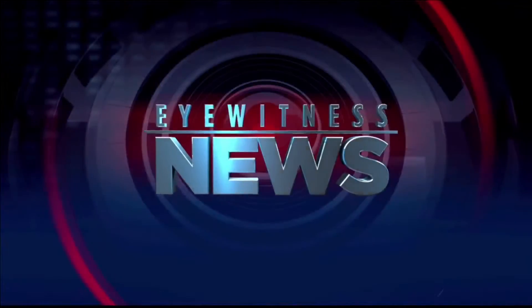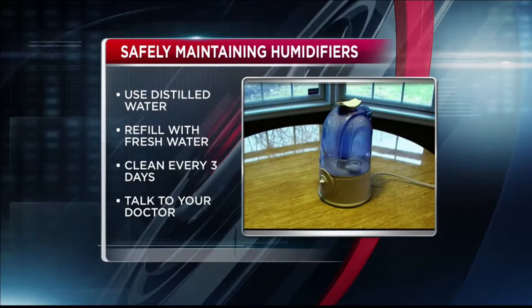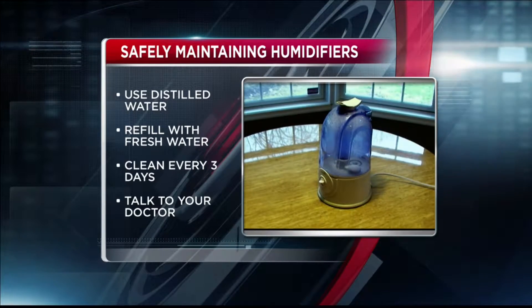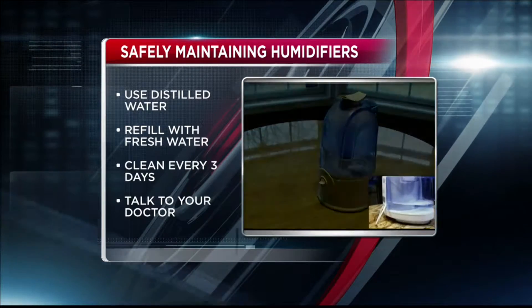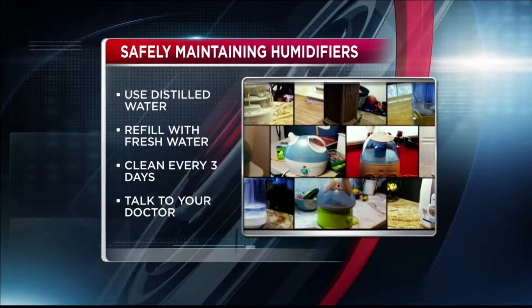A consumer alert now. Many turn to humidifiers for help when dealing with low air moisture in the wintertime, but do you know what to look for before buying and setting one up? There are many to choose from, but the most important thing is maintaining your humidifier safely.